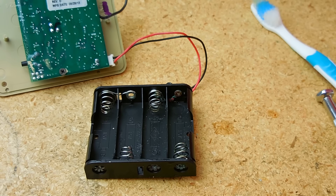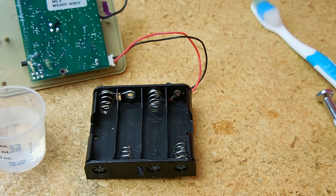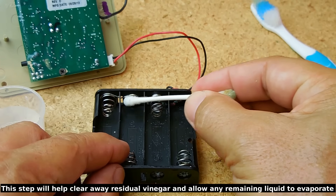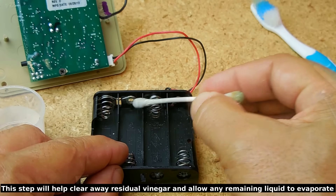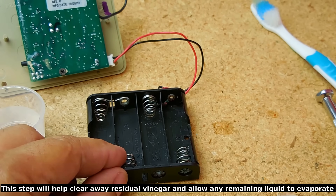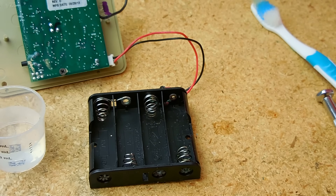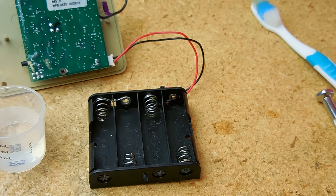Then take some 91% rubbing alcohol. Dip a Q-tip in the rubbing alcohol and go over every single area. Once you do that, take a paper towel and blot away any excess rubbing alcohol. Allow it to air dry for a few minutes, and you're good to go. It's as simple as that — you've saved the electronic device.